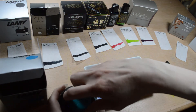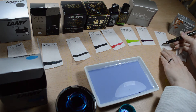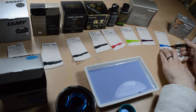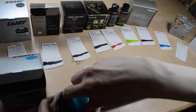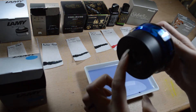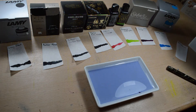Here we have Lamy Turquoise. It's a really bright turquoise-colored ink — also really nice. Works well. These Lamy bottles are easy to fill because they have this reservoir thing on the bottom, so pens with longer nibs will fit in nicely.